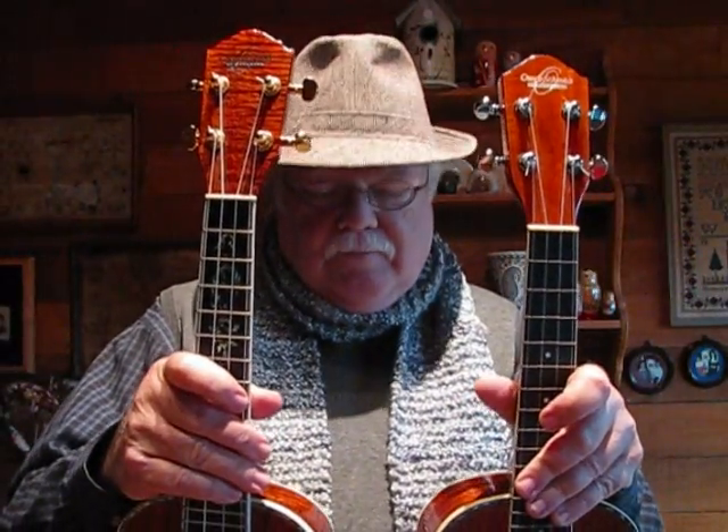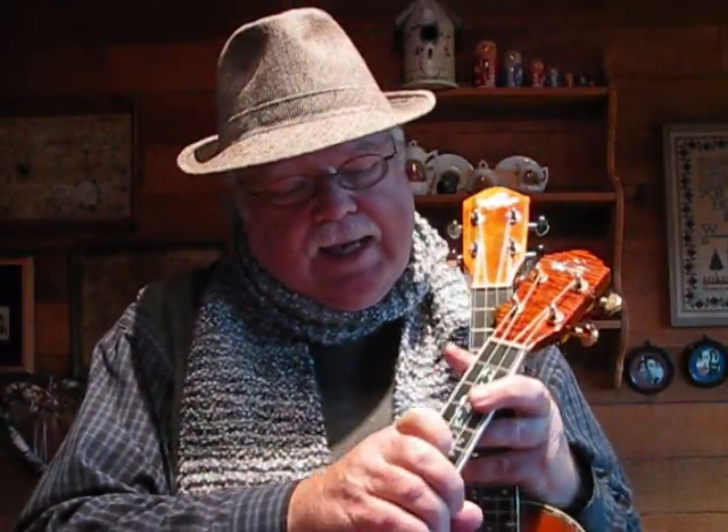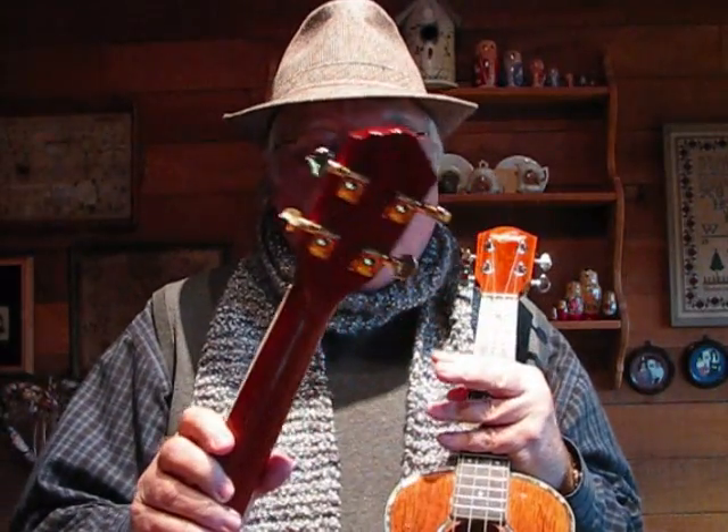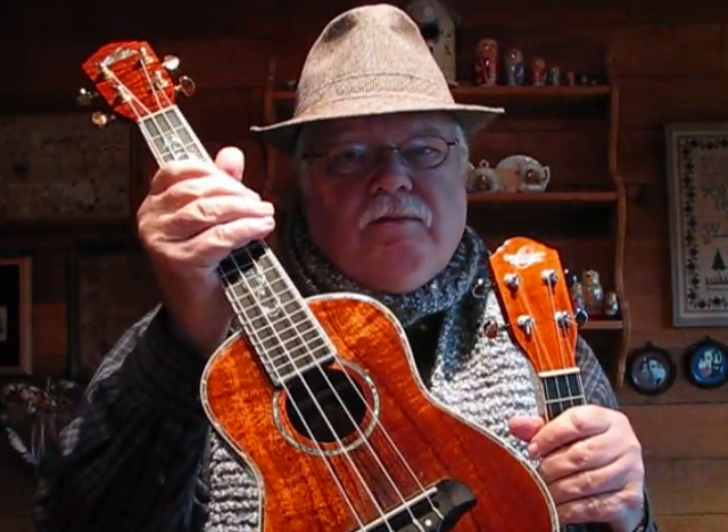There's another version of the OU5, which is the OU5 Deluxe. There's a filigree abalone inlay that goes up the fingerboard, and gold Grovers as opposed to chrome. But the main difference is that this one is made out of solid koa wood, while the standard OU5 is laminated koa wood. Anytime you get a solid wood instrument, you've got to spend the money for it — but it's got a sweet tone, and I really like it.